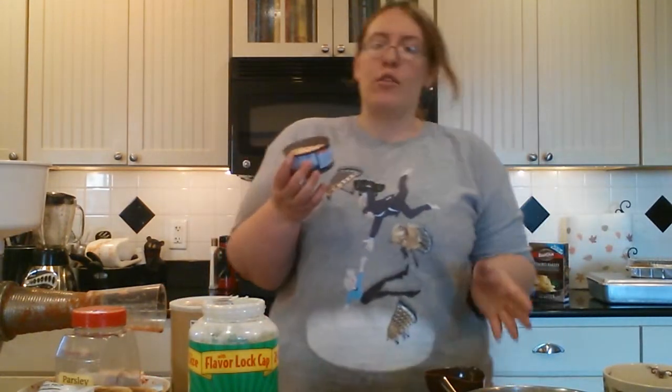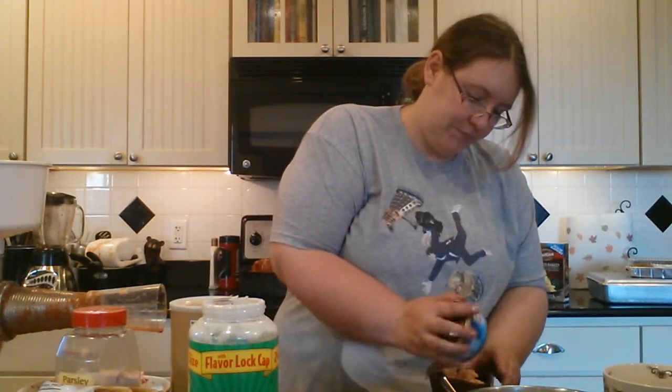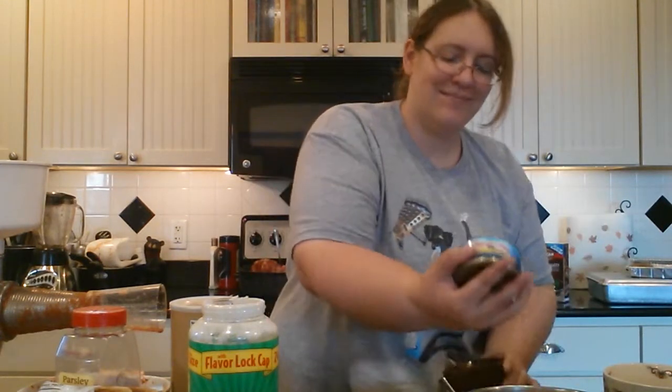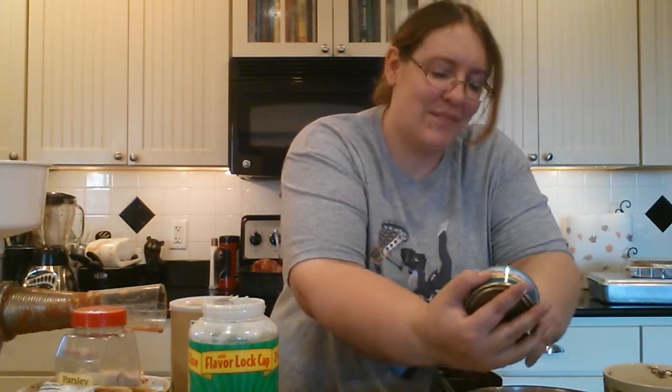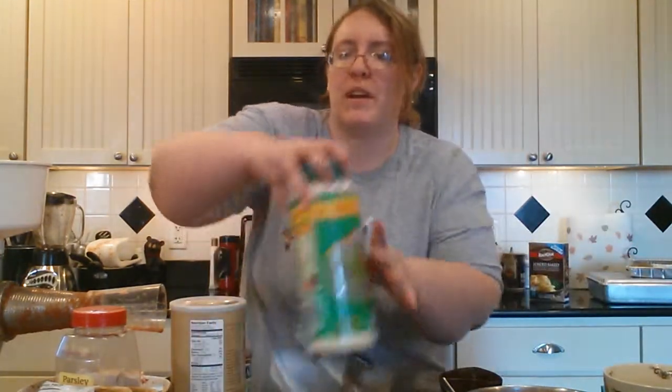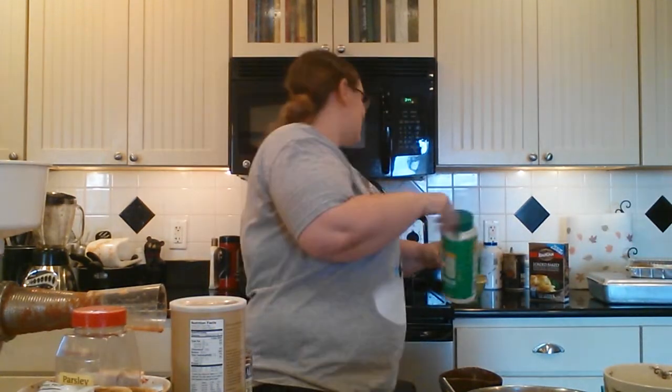Now you're going to want a cup of seafood. You can get any combination of seafoods you want. I got mini shrimps — I'm just going to dump the whole can in there because I like a lot of seafood in mine. And I'm going to put some mock crab legs in too.